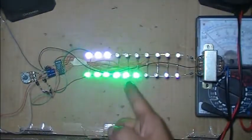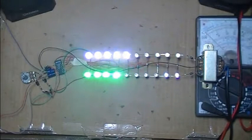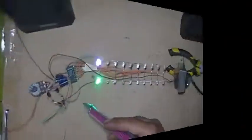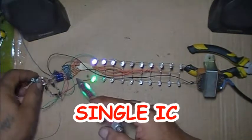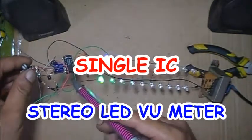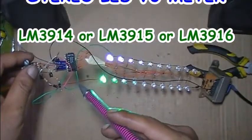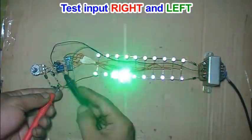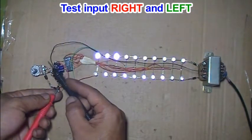You can see the difference between left and right channel — it's only a single IC. LM3914, LM3915, or LM3916, testing for the right channel. Testing for left channel — this is the left channel.